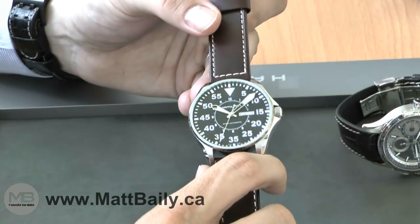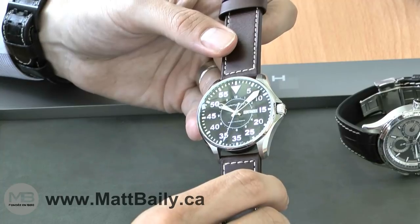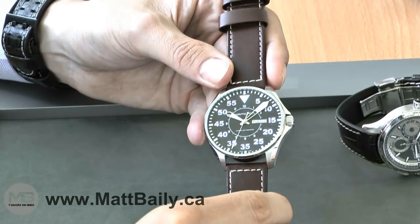It's a very classic pilot look to it. There is a special triangle marker at 12 and minute markers instead of hours, both of which are typical features for vintage military aviation watches.